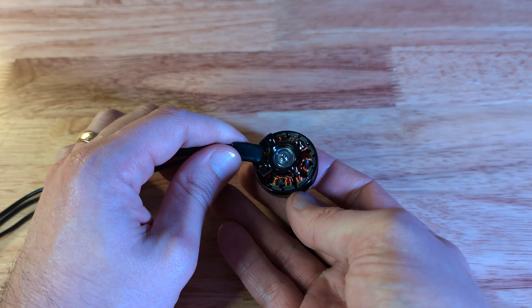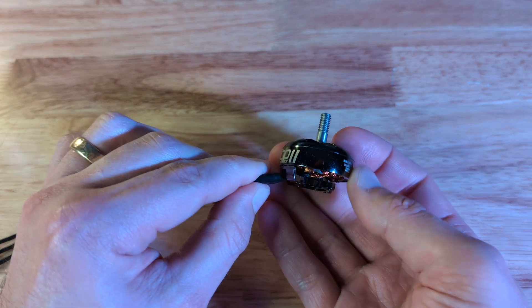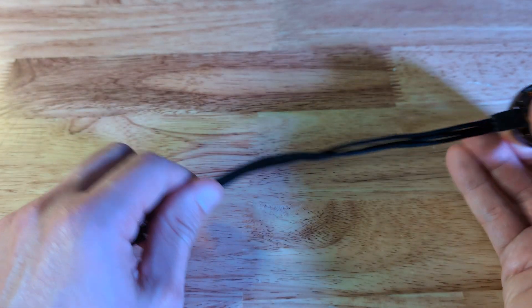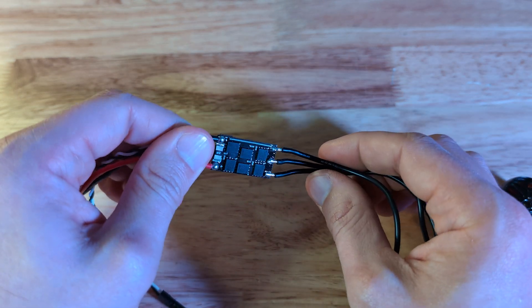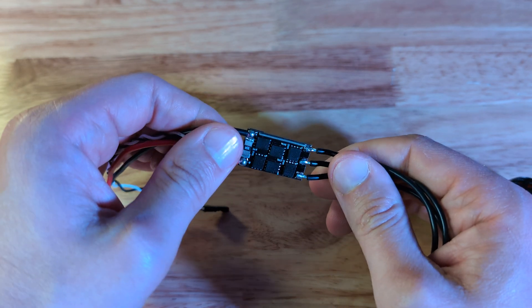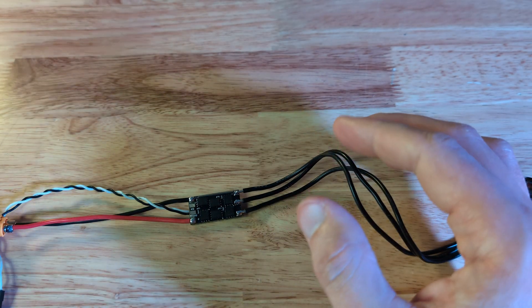For the electronics, I want to keep it simple so that everyone can build this with not much more than a soldering iron and maybe a helping hand. The motor is a brushless motor with three phases — it can no longer be driven by a simple voltage source like a battery, so I'm using an electronic speed controller, or ESC for short. Normally drones use boards with four ESCs, but you can get them as single versions like this one. Just make sure they work with the type of battery you want to use — a three-cell LiPo in my case.